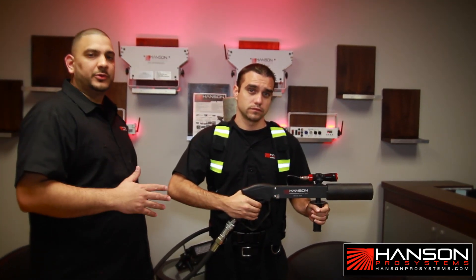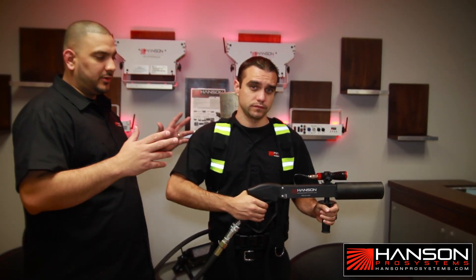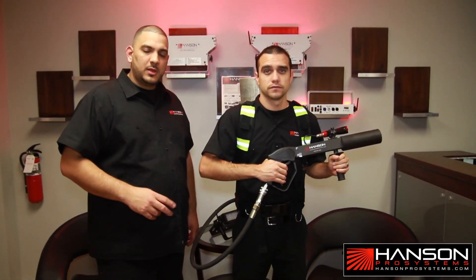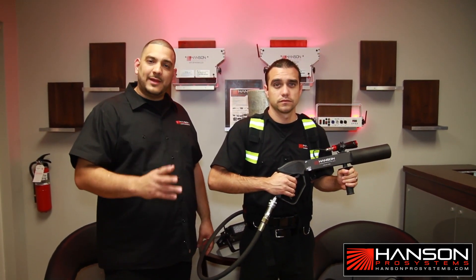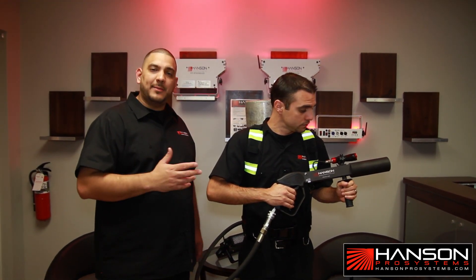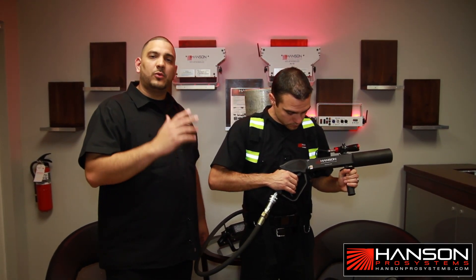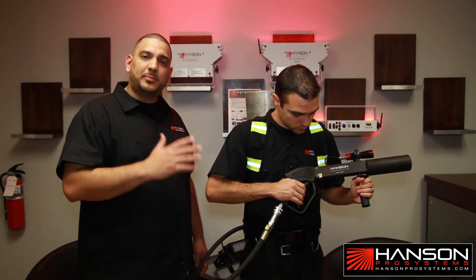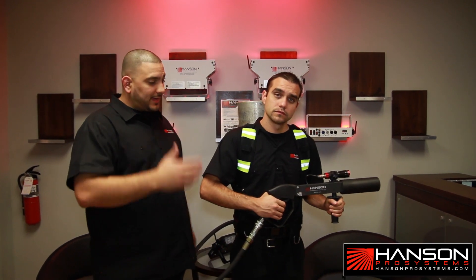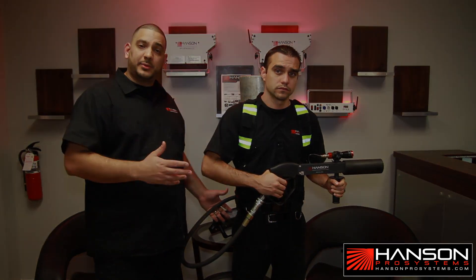Make sure that you follow these rules — this is not a toy. Make sure that you also never point this at any electronic equipment. It has liquid in it, so you will damage anything that is electronic. And once again, always keep it away from people's faces or bodies. Always point above the crowd. Next, I'm going to show you how to properly close the system and put it away.